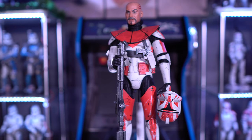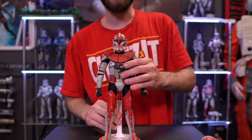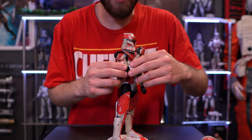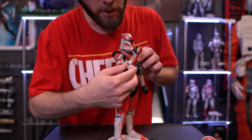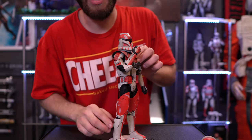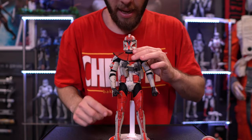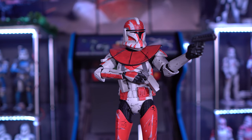Clone Commander Ganch has the same posability as many other clone troopers from the Sideshow lineup. There are some limitations with the arms, but this guy has some really nice bends and maybe a little more freedom than some other troopers depending on where the elbow-shoulder piece is positioned. This one seems a bit more flexible than other troopers, giving him slightly more range of motion — especially for poses where he's ready to draw or fire his blaster. As always, leg bends are as much as the armor allows.